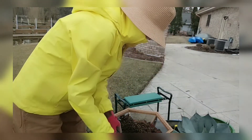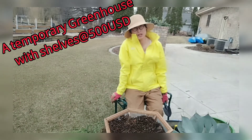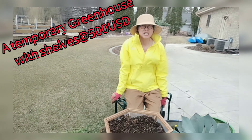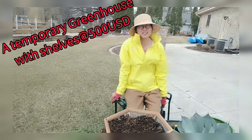You may wonder why I'm wearing a hat and rain coat — it was supposed to rain today. I moved all my succulents out to let the rain water them for me, but so far no rain, which is actually good because I took the chance to build a temporary greenhouse. I'll show you that maybe in another video.